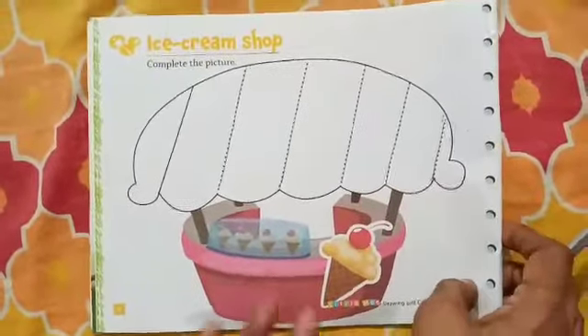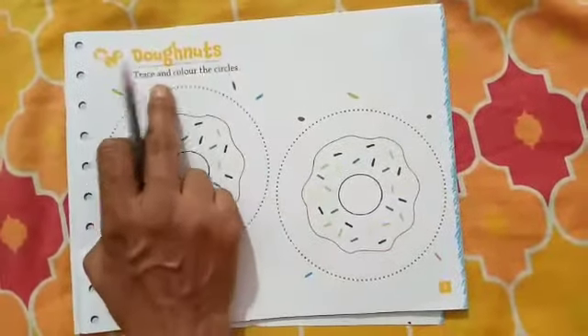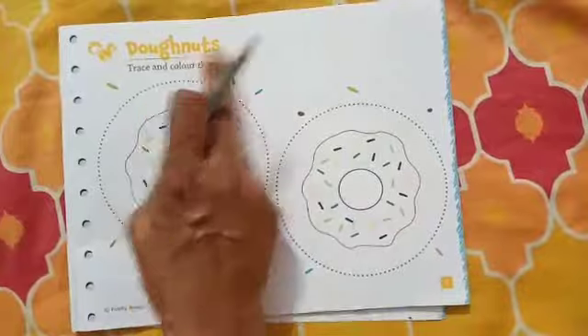Have you enjoyed this activity? Open your page number 7. Trace and color the circles of the donuts for the homework.